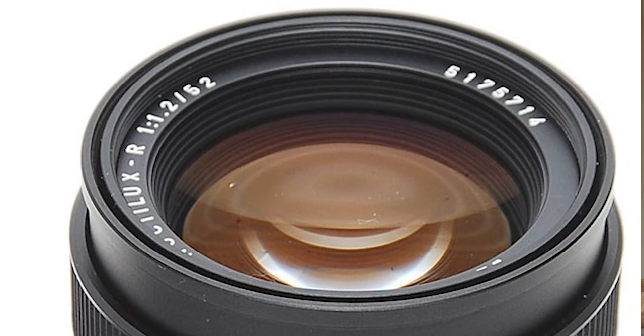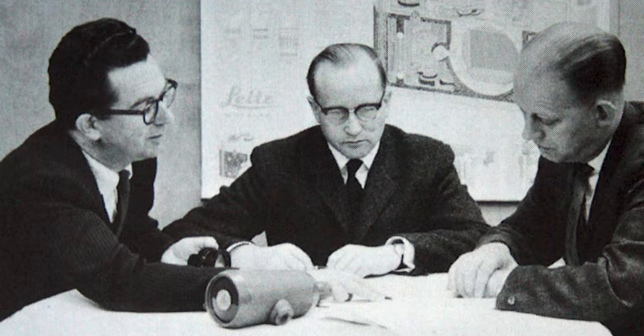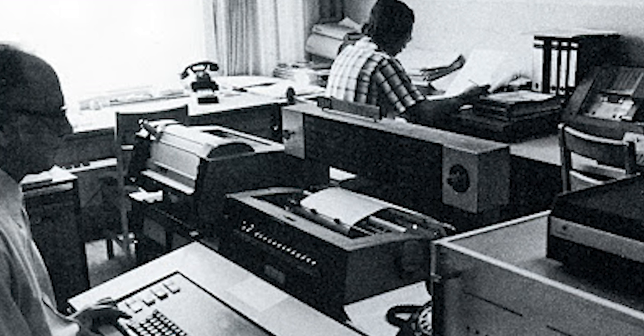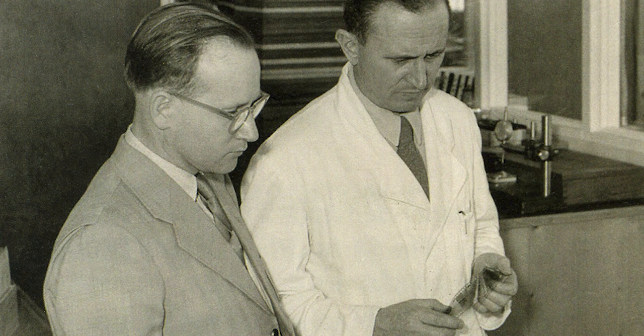Let's go back in history and see where the Noctilux came from — also because there's just been a new remake of the first Noctilux. The very first Noctilux was in the end of the 1950s when Leica actually tried to make a 52 millimeter f/1.0 lens. They did it in the factory in Canada where lens designer Mandler was, and his team were the first to start computerized lens design — they made a program to design lenses with the help of a computer, so they were like high-end nerds in Canada.